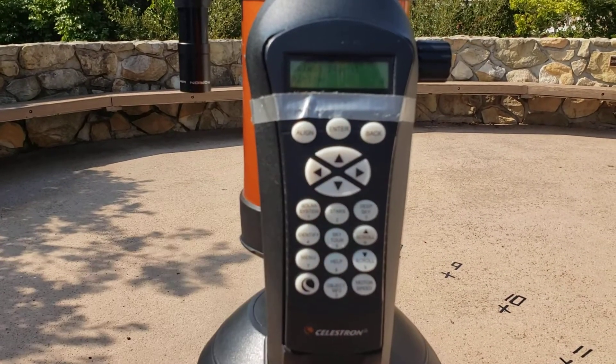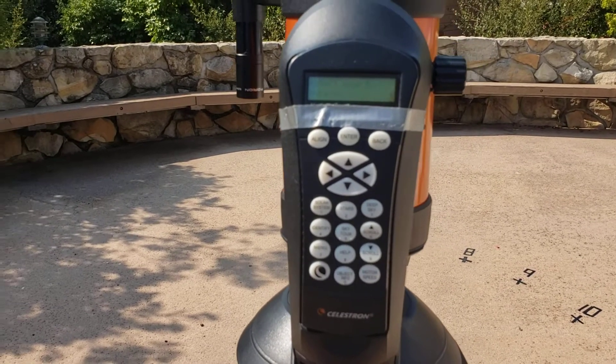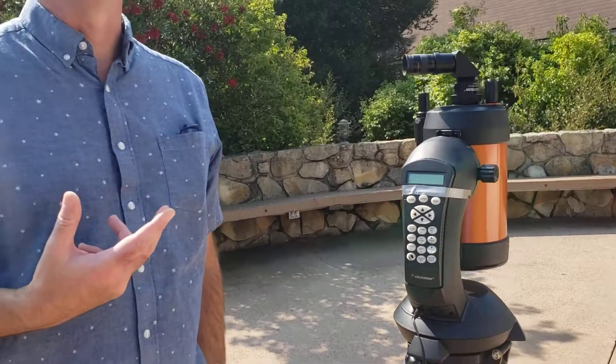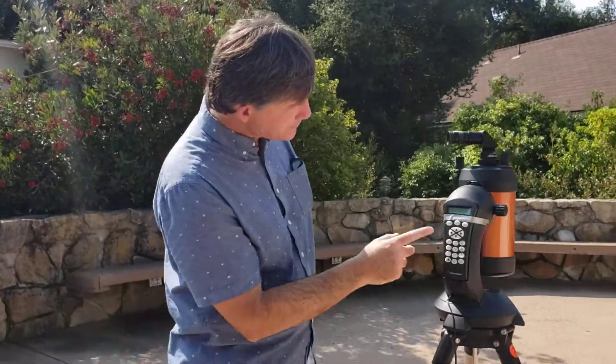Now I get to choose my first star. The star you choose should be a star that you know. I would suggest Fomalhaut is a good star right now. If you don't know that one, you could choose Antares or Vega — Vega would be a great one. Let's use Vega.